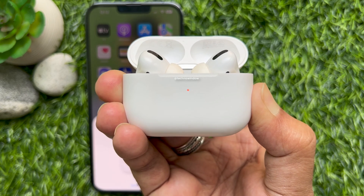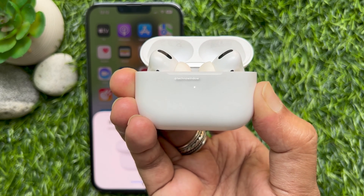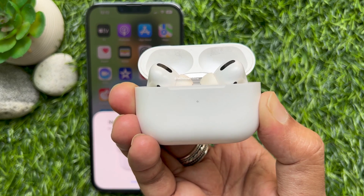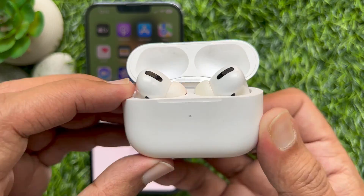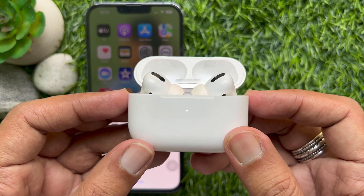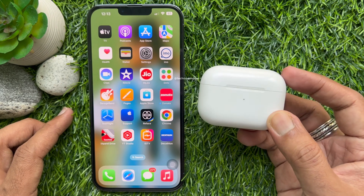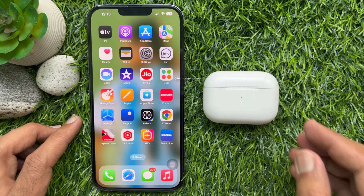Then white. That's it. Close the lid of your charging case. Your AirPods Pro have been reset.